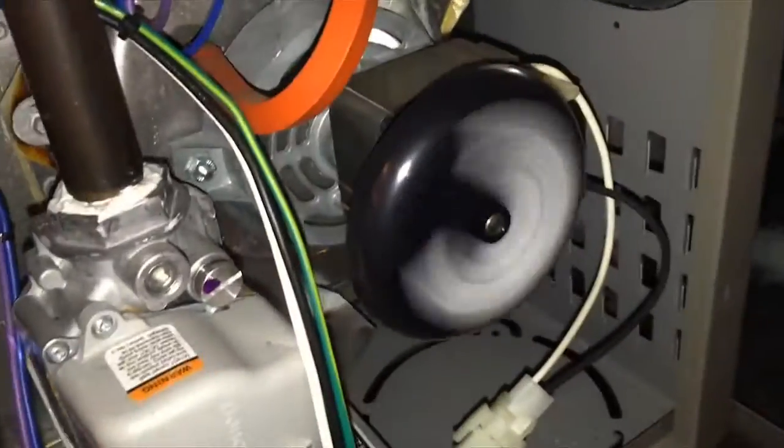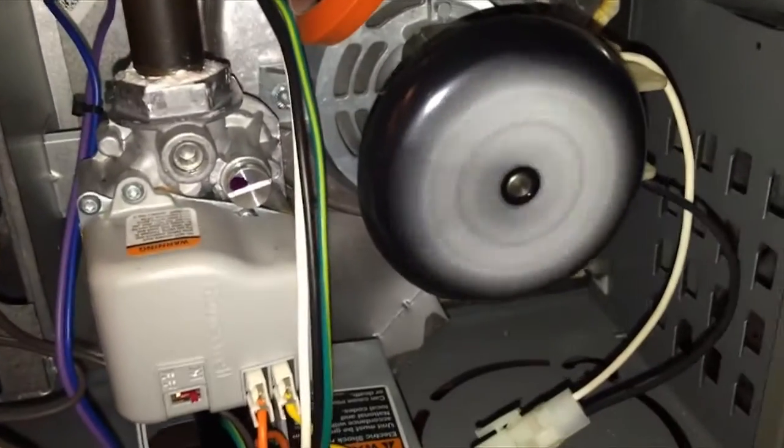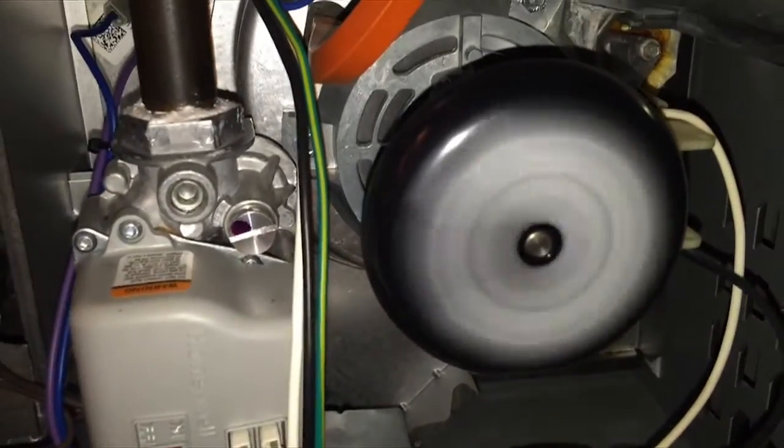The first thing to happen is the draft inducer motor runs. That's going to run for a little bit, and then we're going to wait for the next thing to come on.